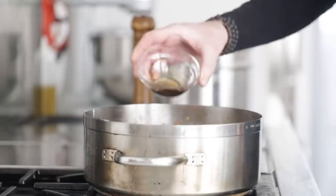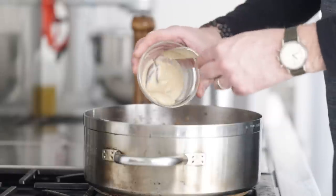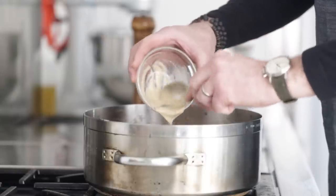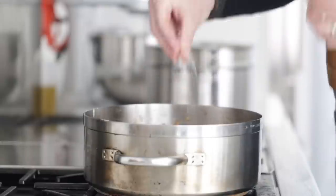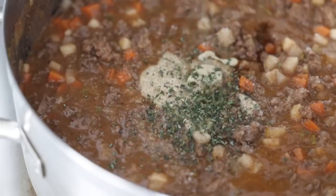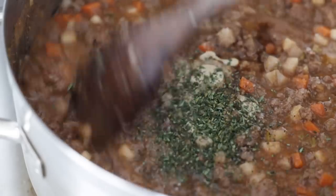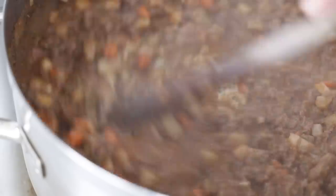Now add some seasoning: one tablespoon or 15 grams of Worcestershire sauce, two tablespoons or 30 grams of Dijon mustard — this will add so much flavor. Generously season with coarse sea salt and fresh cracked black pepper, then finish with two teaspoons or two grams of chopped fresh thyme. Mix everything to combine and be sure to taste it — make sure it's delicious.